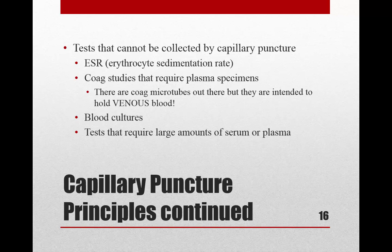Some tests cannot be collected by capillary puncture. An ESR (erythrocyte sedimentation rate) cannot be done via finger stick. Coagulation studies that require plasma also cannot be collected this way — there are no light blue top bullets. Coagulation tests like PT and PTT must be done via venous blood in a regular tube, unless using a specialized point-of-care instrument designed for finger stick collection.